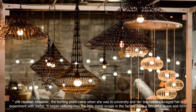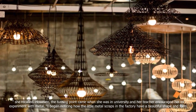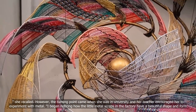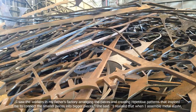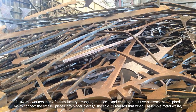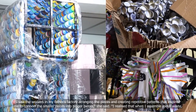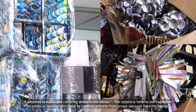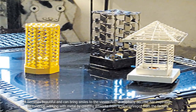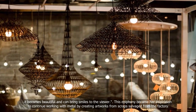However, the turning point came when she was in university and her teacher encouraged her to experiment with metal. I began noticing how the little metal scraps in the factory have a beautiful shade and form. I saw the workers in my father's factory arranging the pieces and creating repetitive patterns that inspired me to connect the smaller pieces into bigger pieces. I realized that when I assembled metal waste, it becomes beautiful and can bring smiles to the viewer.